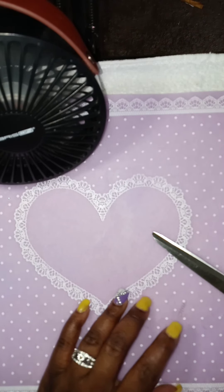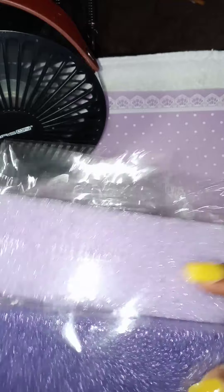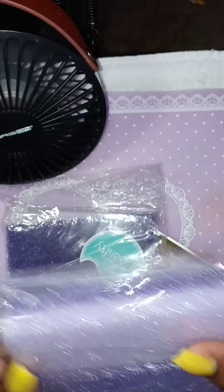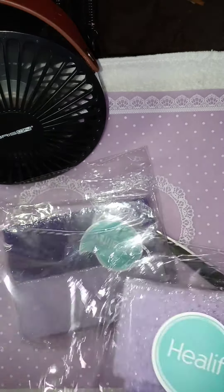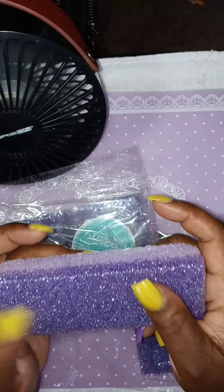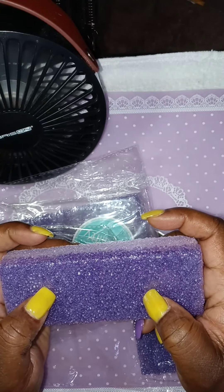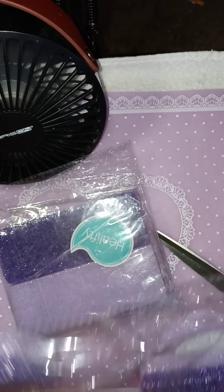I got these from eBay as well. These are foot sanders for your foot. They're really hard. They were like $2.49 for two, so I just ordered four.